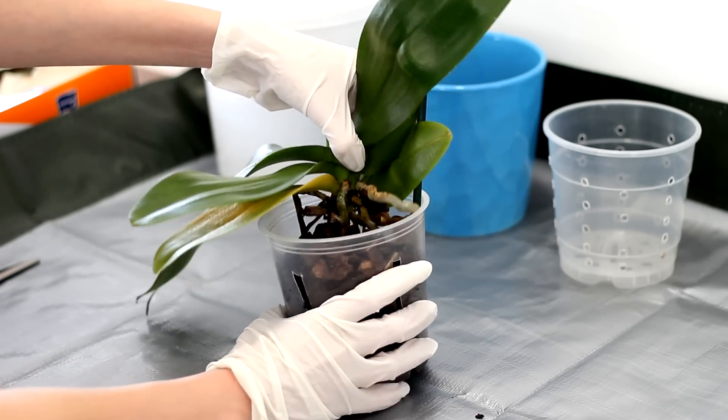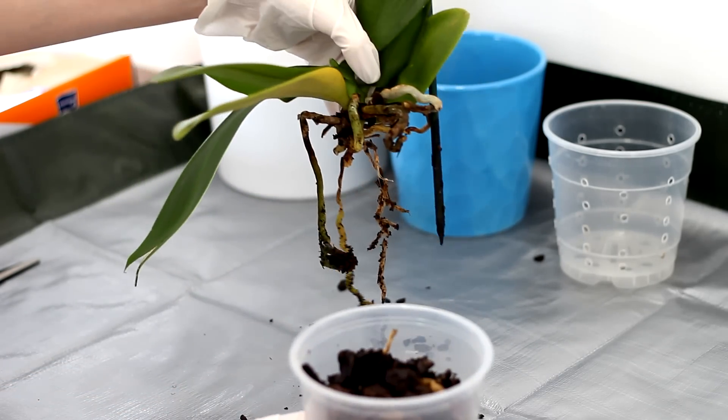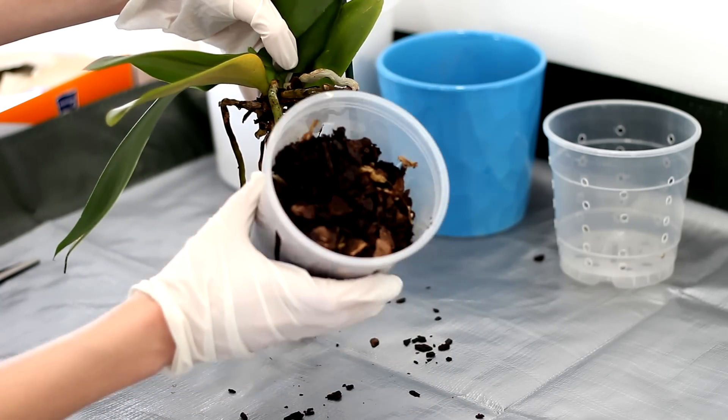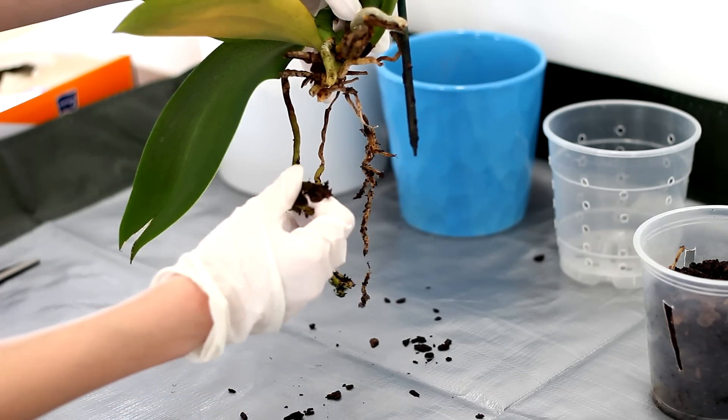So let's pull out the orchid from the medium — and this is actually pretty easy because this orchid barely has any roots left. The medium is pretty broken down, and this is one of the main reasons I want to switch to inorganic media; I really don't like broken-down media every two years.